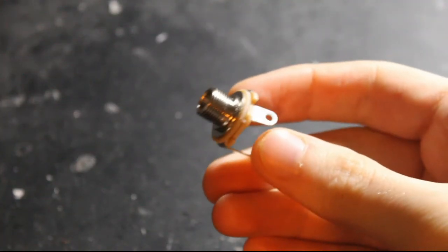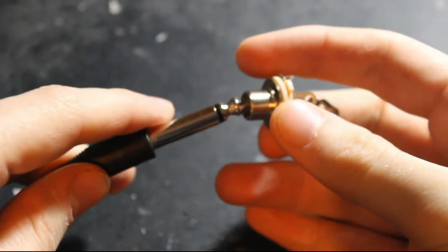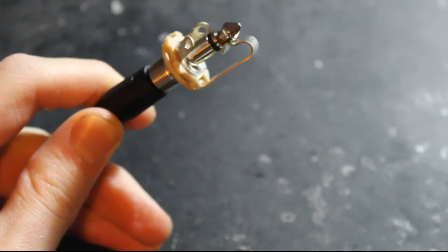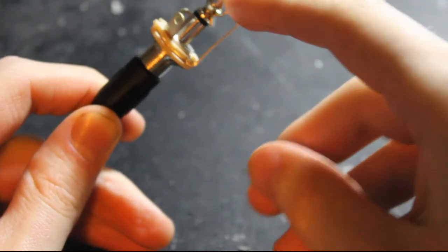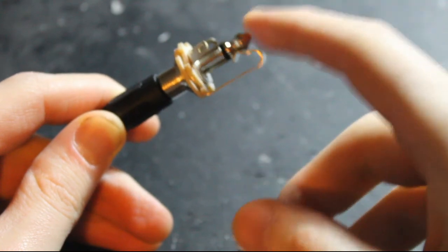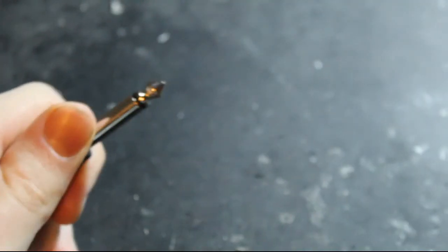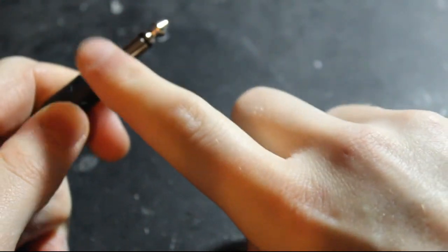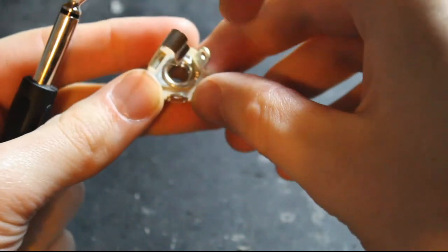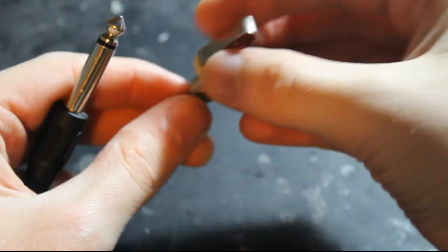Next is probably the most basic component of all — the output jack. The output jack is what your instrument cable goes into. As you can see from the contact here, this touches the tip of the output, and that's where the output of your guitar goes through. The outside of the cable, past the black bit, is the sleeve — and this is your ground. You can see that all the inside here is touching the ground.